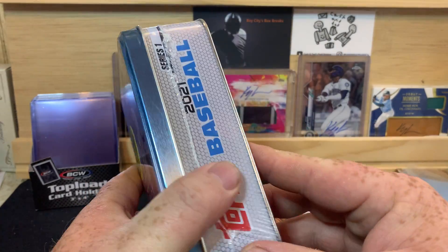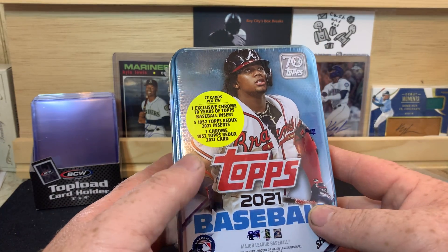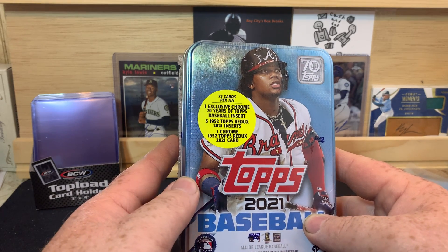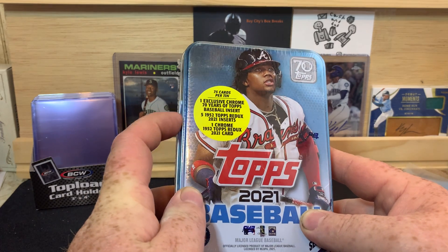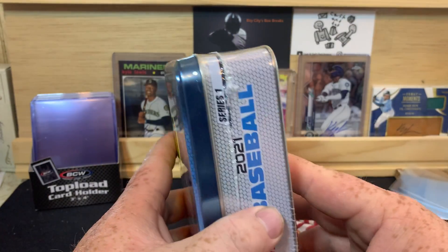I've been hanging on to this for a little while, but I figured I haven't opened one of these yet on my channel, so I'm going to open it for you guys. I do have a couple more that I'm hanging on to. I have a Mike Trout tin that I'm going to leave sealed. This tin has 75 cards, one exclusive 70 Years of Topps chrome insert card, five of the 52 Topps redos, and one chrome 52 Topps redo. Also chances of autographs and things like that in these tins.